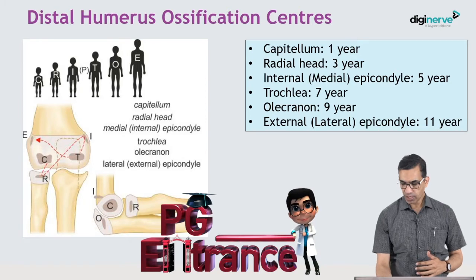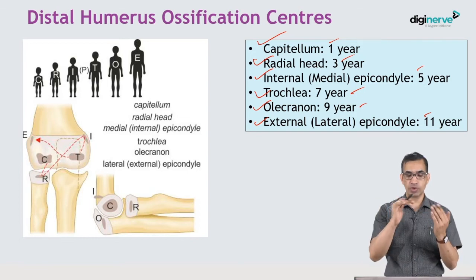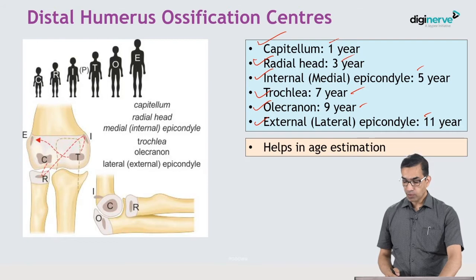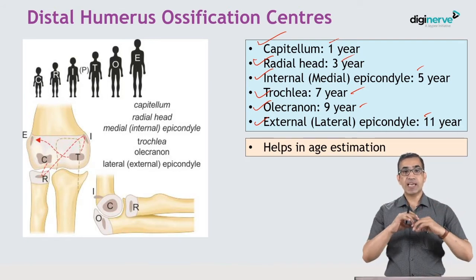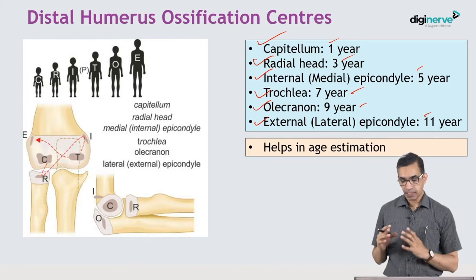You can remember the mnemonic CRITOE — C, R, I, T, O, E — appearing at ages 1, 3, 5, 7, 9, and 11 years, adding two years each time. This is important because identifying which ossification centers have appeared helps in age estimation of the patient.